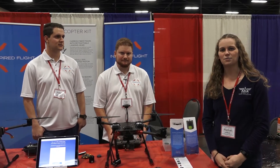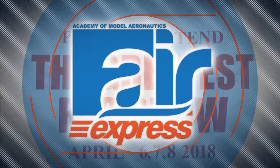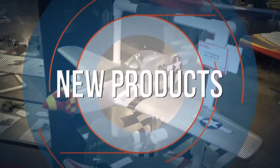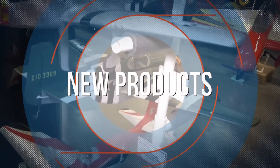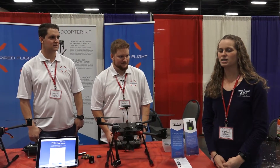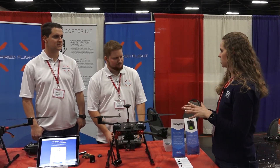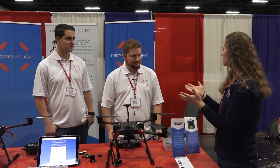We're here with Inspired Flight to learn about a new product. Hello and welcome to AMA Air Express, sponsored by MotionRC. We talked with you guys at Expo East about this, so remind us a little bit more about it.